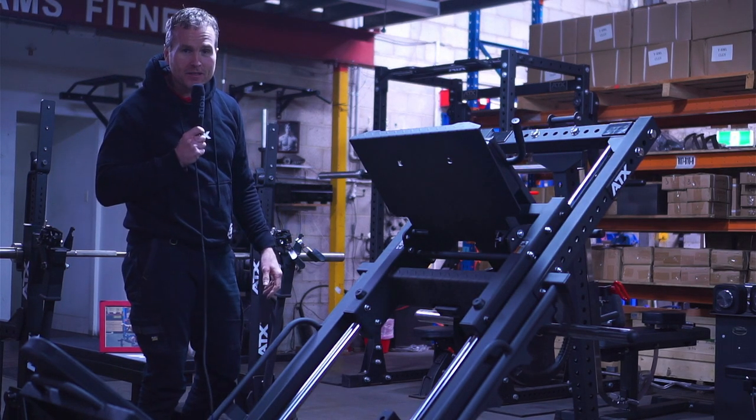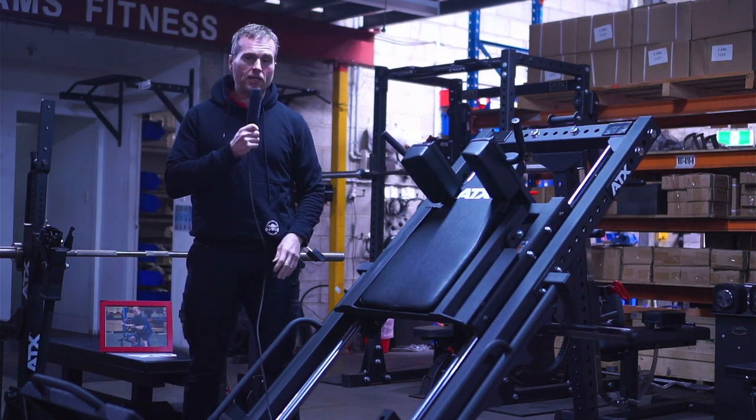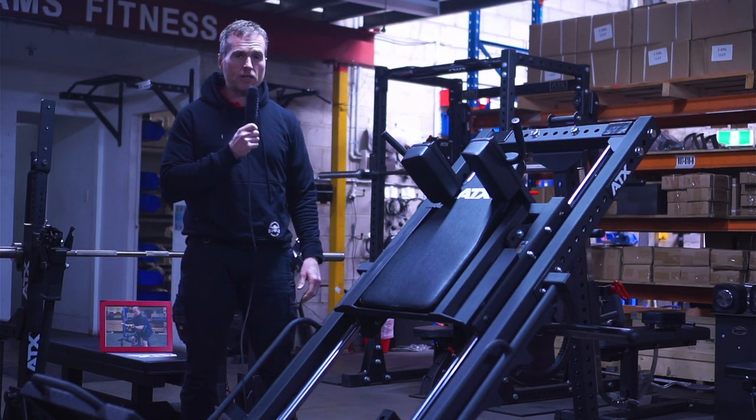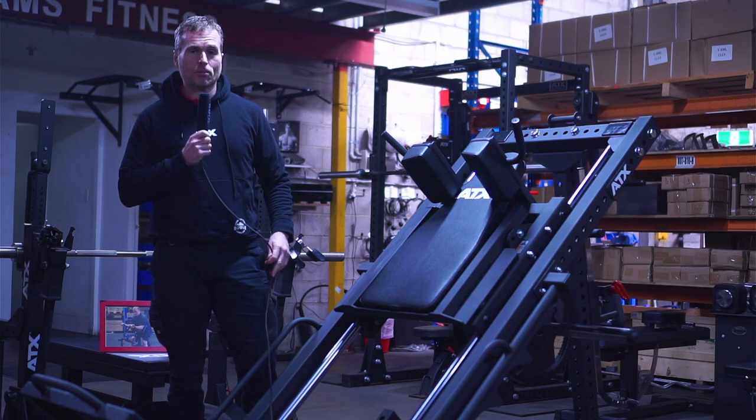Welcome back to Sam's Fitness TV. Today I'm going to show you the latest in the ATX lineup, the BPR 790 combination leg press hack squat.